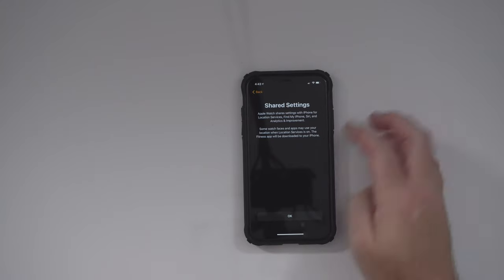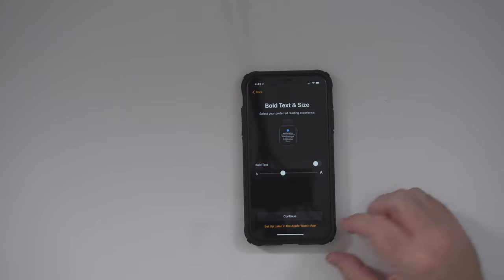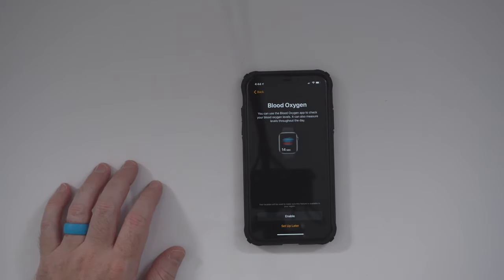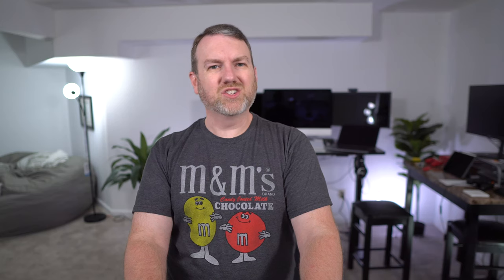Anyway, terms and conditions — Apple Watch shares settings with the iPhone, including Find My Phone, Siri, and analytics. We can also change the boldness of the text and the size. The Apple Watch passcode I'll be entering on the watch itself. For blood oxygen, you can use the blood oxygen app to check your blood oxygen levels — I'll go ahead and enable that. Apple Pay — I never actually used Apple Pay on the watch much; I think I used it to get on a plane back in the before-times. So I'm going to continue and let it set up Apple Pay.